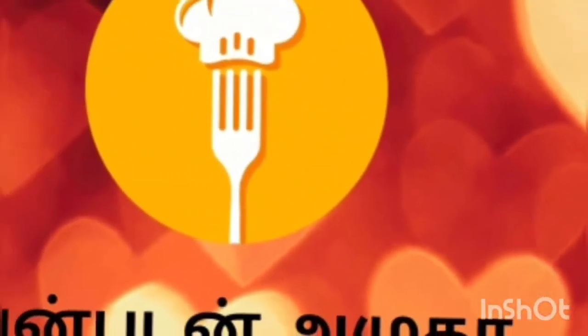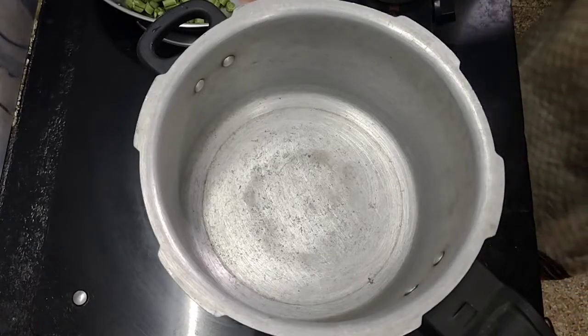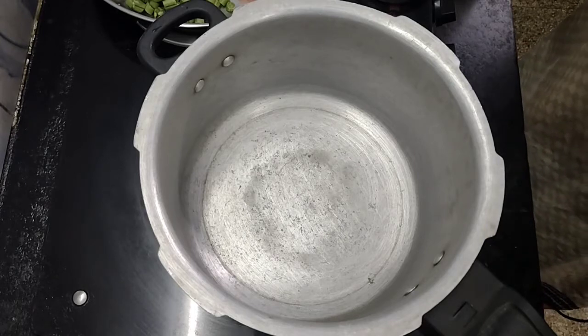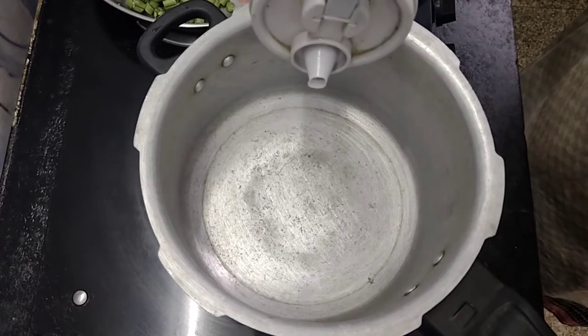I'm going to make five saperas. I'm going to make two cups of rice. We are going to make a combo recipe — we are going to make a white kuruma in the cooker.